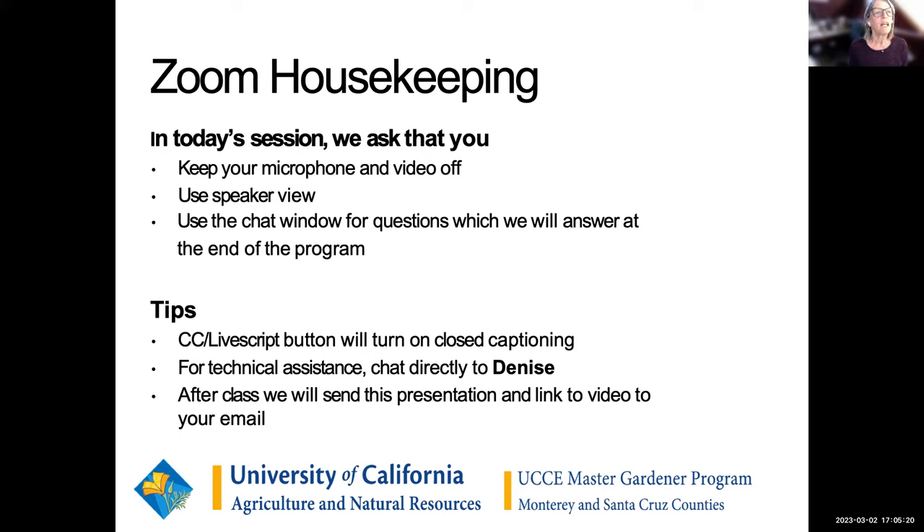I'm going to go ahead and see if we can get our live script button going so that you can get closed captioning. You'll be able to see it down at the bottom of the screen. For any technical questions you can chat directly with me. And in case you just miss a moment, not to worry — we'll send a copy of the slides and the link to this video to your email, the one you used to sign up, within just a few days.